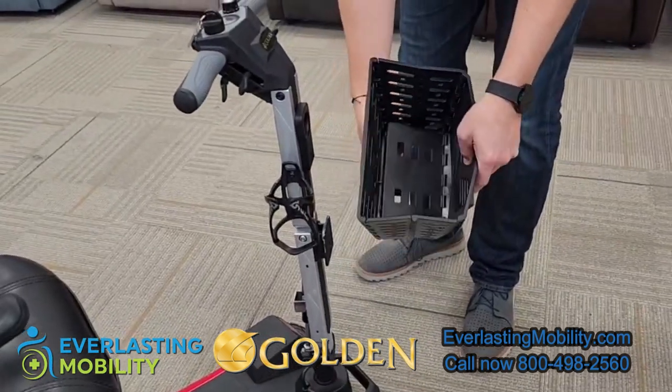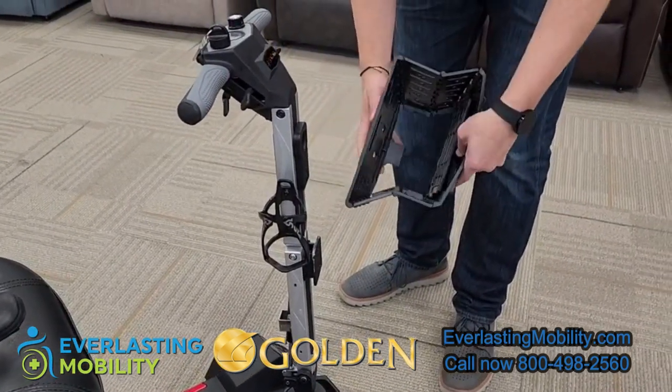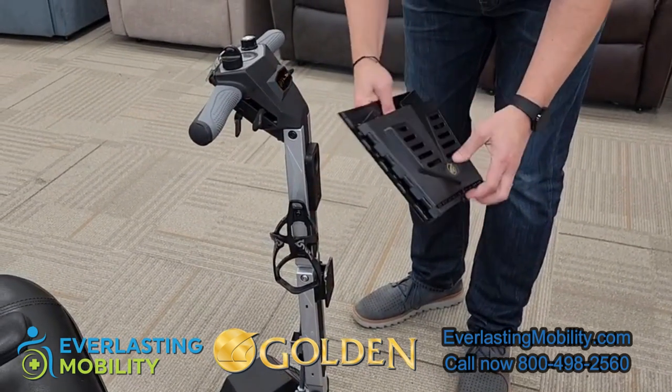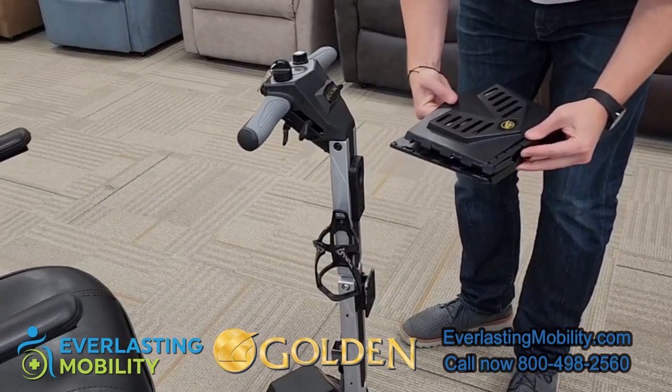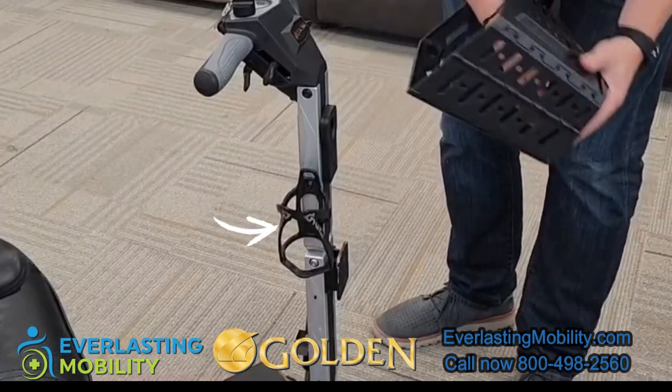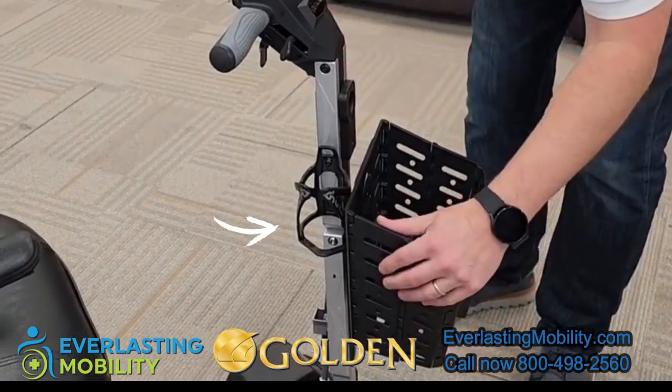On the tiller there is a front basket which you can easily remove — it's actually collapsible so you can fold it into a pretty small size. You can put it in your carry-on bag when traveling and then simply unfold and slide it right back on. There's also a cup holder that comes standard on the tiller.